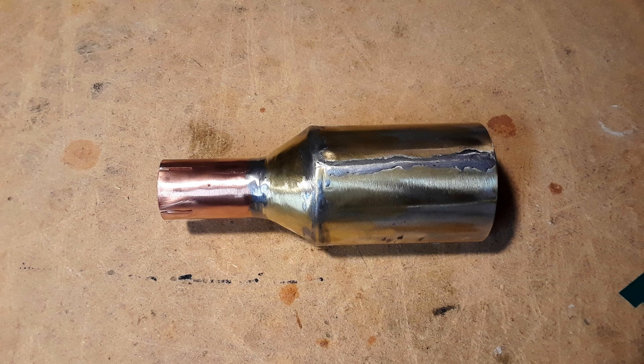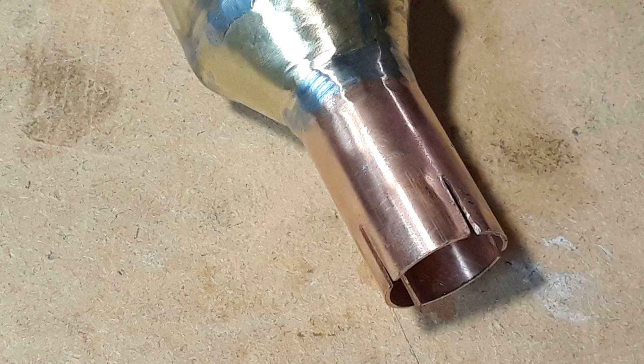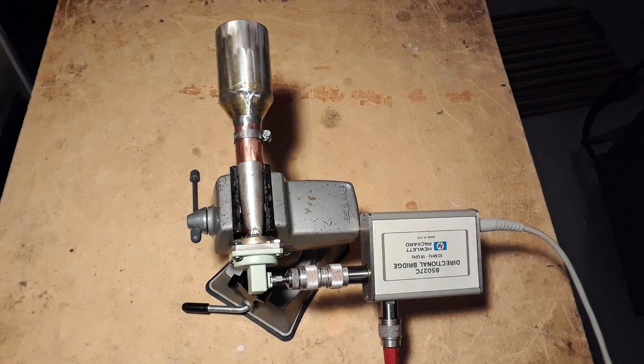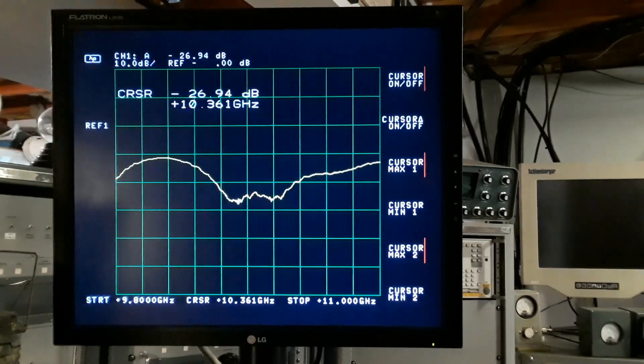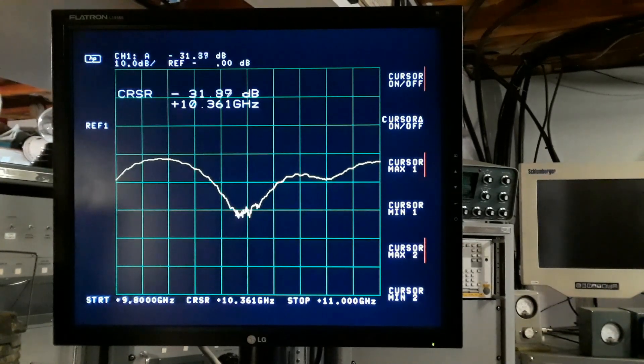I went into town later and picked up a proper copper pipe coupler — the exact size I needed — slotted it, then took the old section off and carefully soldered the new one back on without unsoldering the whole assembly. I took the new and improved IMU launcher on the waveguide and stuck it back on the test equipment to retune it. Adjusting the IMU launcher back and forth, sliding it further out as before, I got it to about negative 31 dB for return loss.